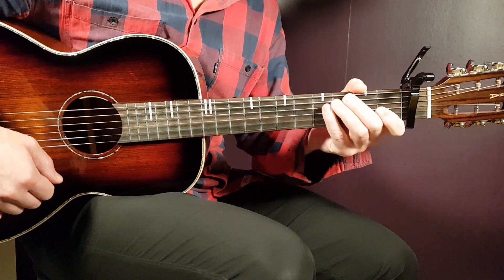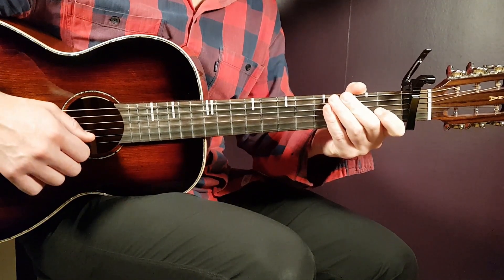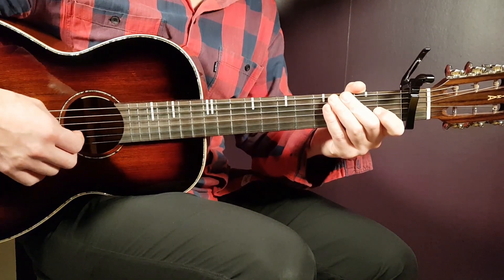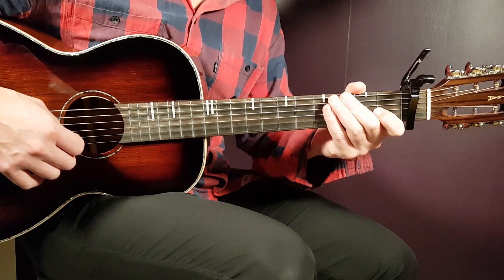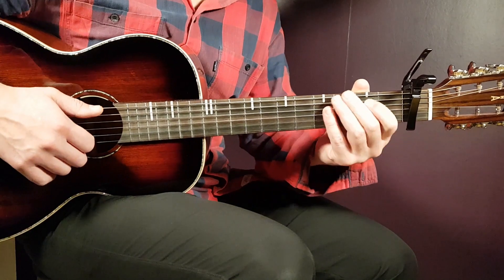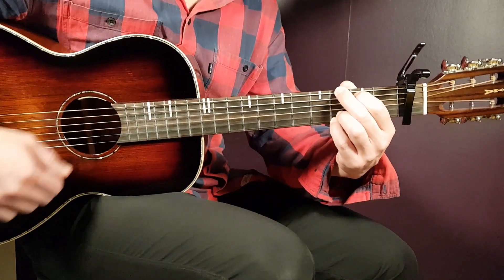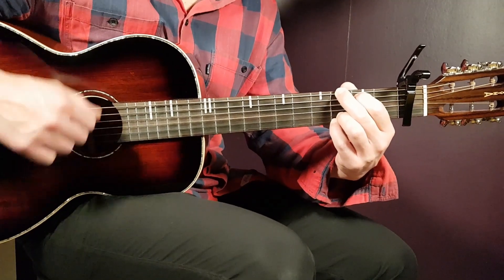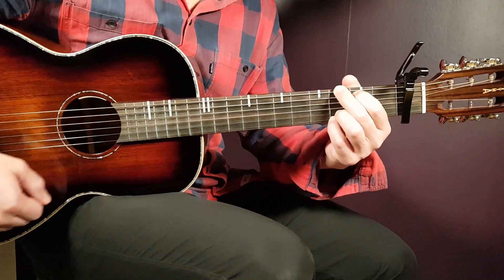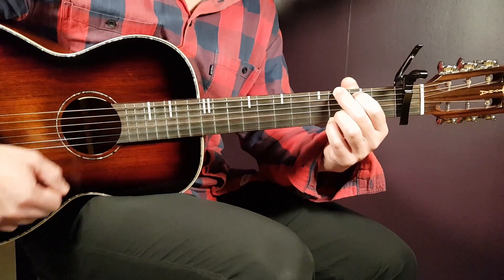So we have a strumming pattern that will work for this song. About halfway into the song it starts to be a little more beat-dominant. I'm going to show you the strumming, but the main strumming pattern will be like this. Grab the G and it sounds like — so that is down, down. Start with that easy: down, down.